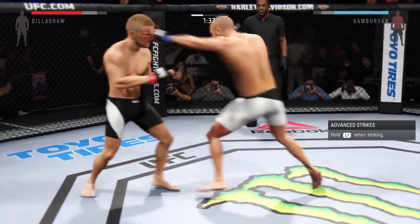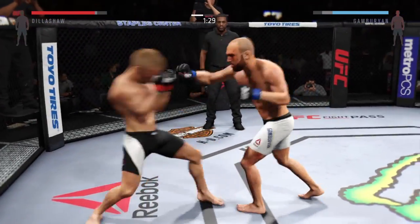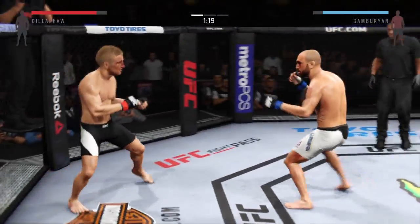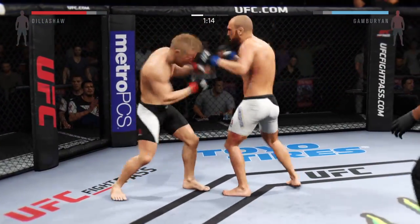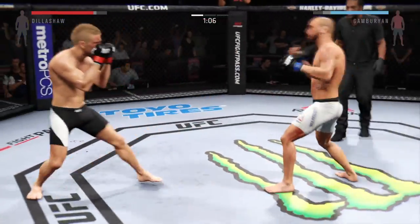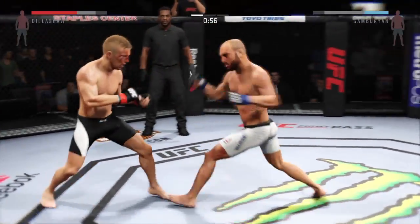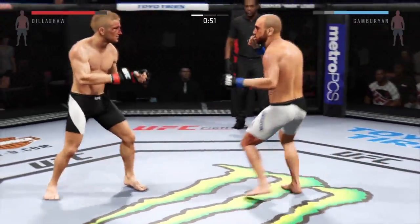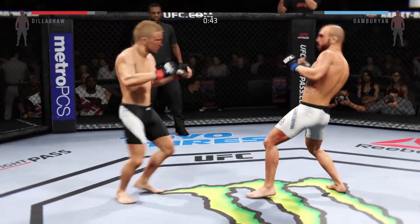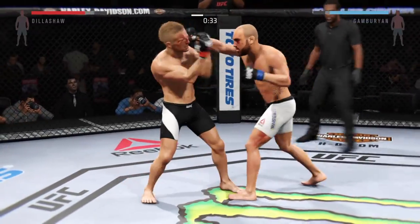To the body. We're seeing some nice work; he's really staying busy. He's able to block the punch. He lands the roundhouse to the body, and right behind it he lands again. Gamburian gets caught with a kick. Double jab. Quick slip to the right. Dillashaw gets caught by the left. Big roundhouse kick. There's a nice left hand. Good combinations landing here.